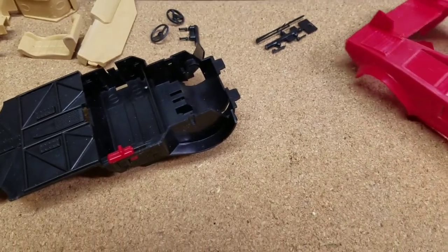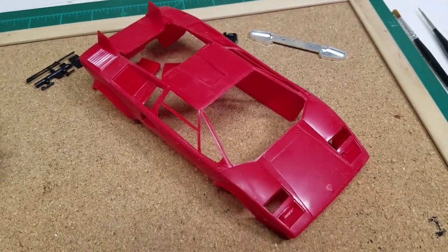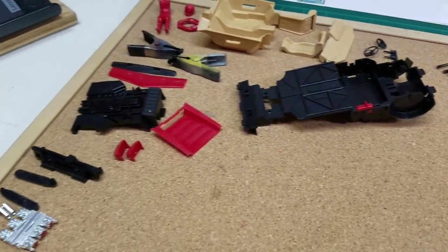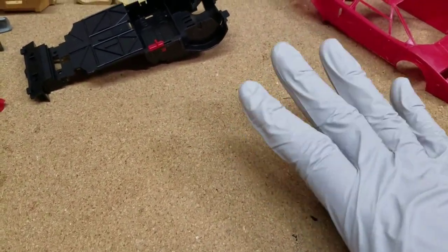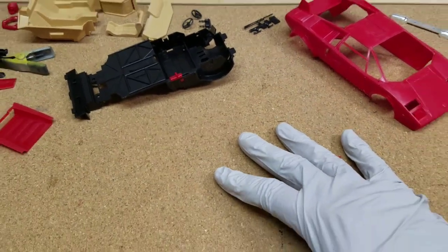We're going to get everything onto some craft sticks that have double-sided sticky tape on them - a little tip we learned from our good friend James over at James Testers Model Experiment. Great guy, excellent builder - I suggest you check him out. He's posted a second video and he's building momentum, already working on his third video, so there you go James.